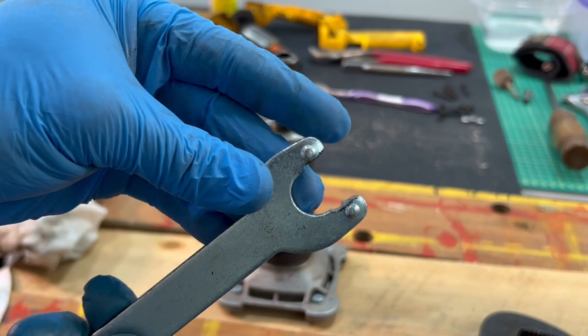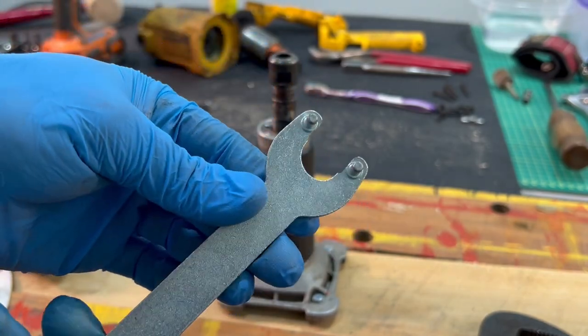So I've got this little wrench I've modified — I don't even know what this was from.